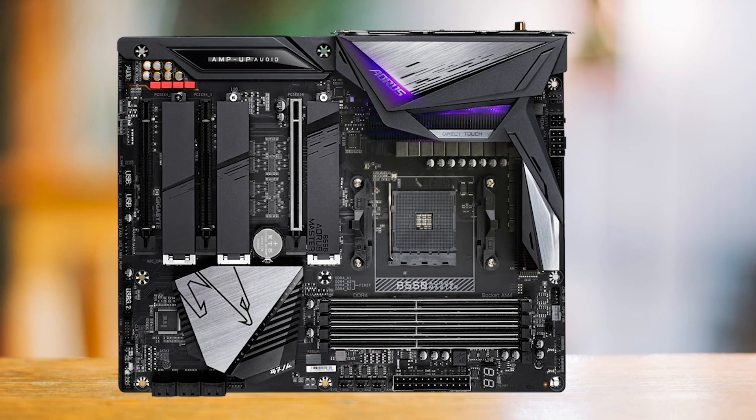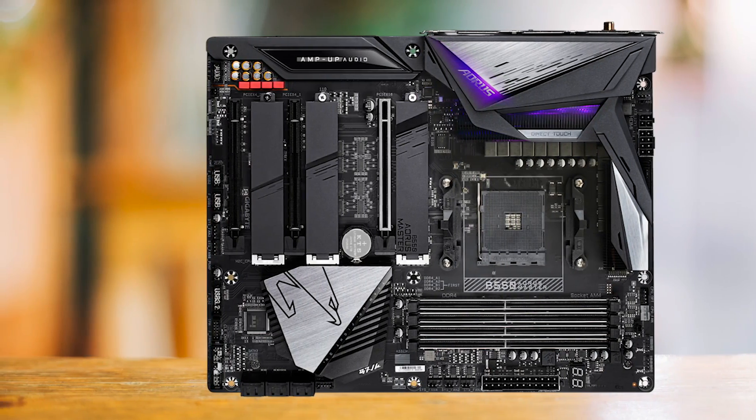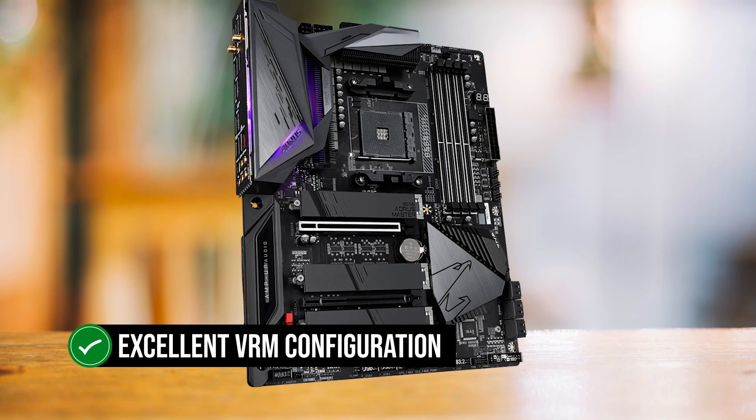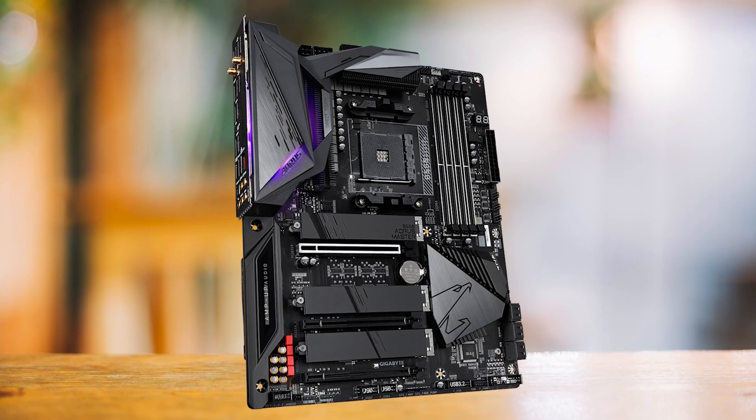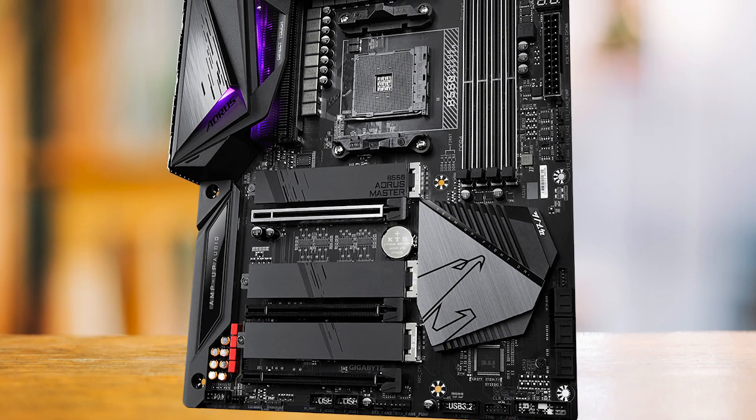The only issue here is the price. For a bit more, you can get an X570 motherboard that will wipe the floor with most B550 boards out there. However, thanks to the excellent VRM configuration, this one is an exception. If you want the best B550 motherboard out there and money is no object, this is the one to buy.